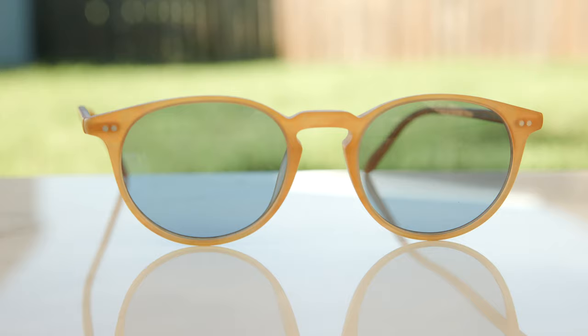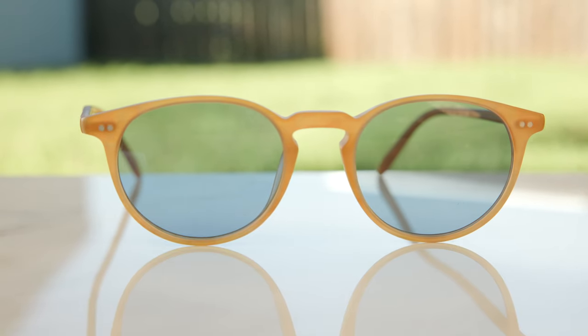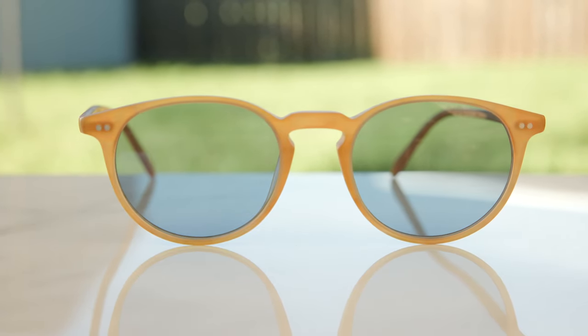Overall, as far as looks go, I really do like these frames. They're just really, really cool. I love the little keyhole style bridge. These do look very similar to the O'Malley, and I'm thinking about actually making a review comparing these two to the O'Malley. If you guys are interested in that, make sure to leave me a comment in the comment section down below.